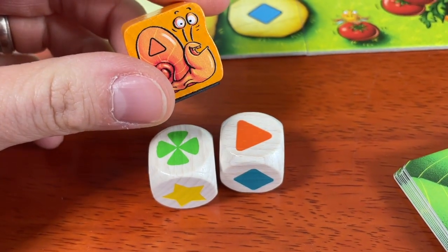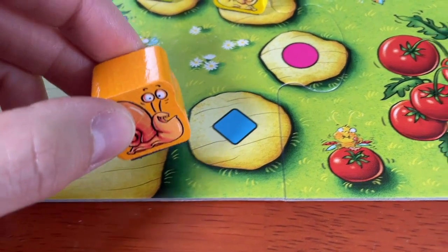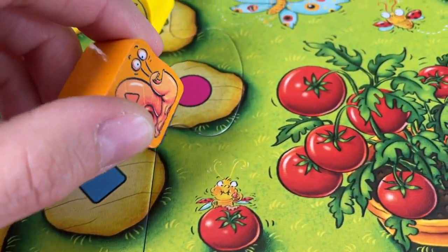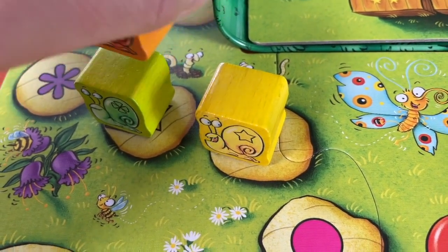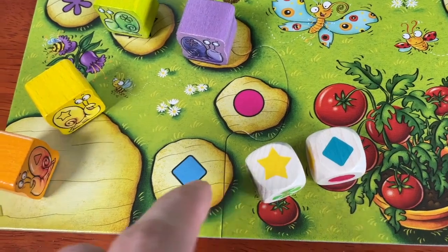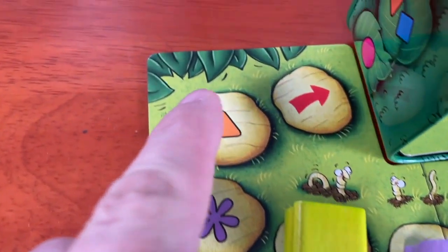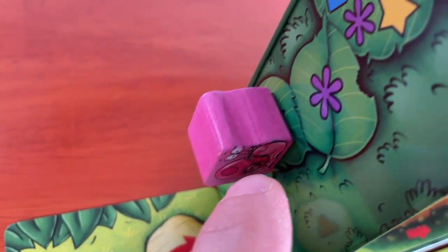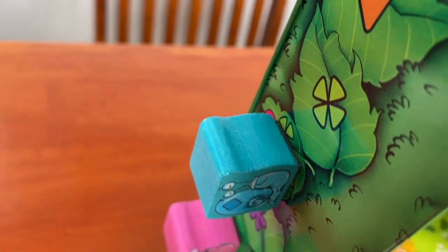Speaking of blocking, how do we block the snails? You block a snail by using it for its color as a landing space. Land on top of it, and it's not going to be able to move until the snail on top moves off. What happens when the snail's path reaches the wall? It's time to go up — the snails are magnetic, so they stick to the tin. There are also colors on the outside of the tin.